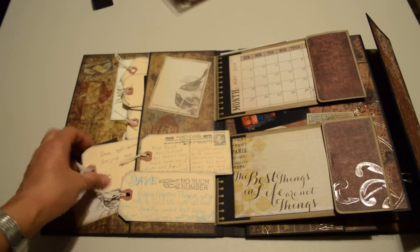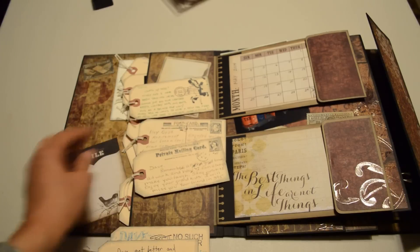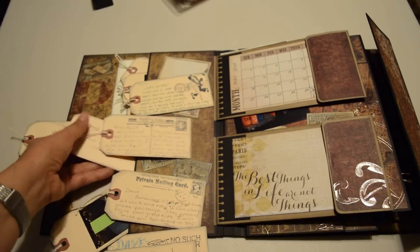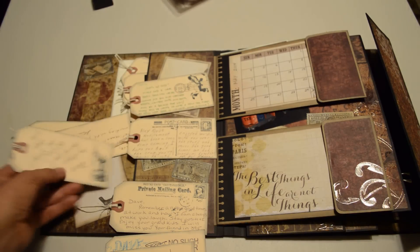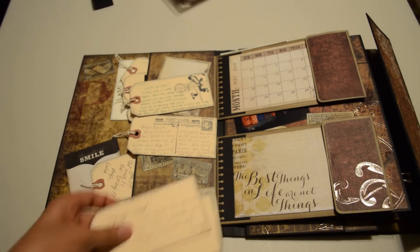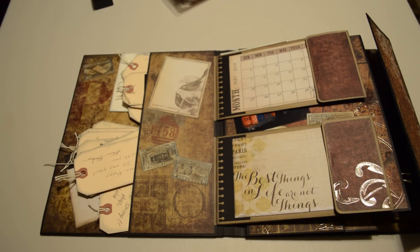This happens to be a stamp from work itself. I'm trying not to show faces of my coworkers, but there are pictures on the other side — this is their own personal sentiment on the other side. I really like the way that came out. It's almost like getting a card from each individual coworker, but at the same time it's all in one spot.